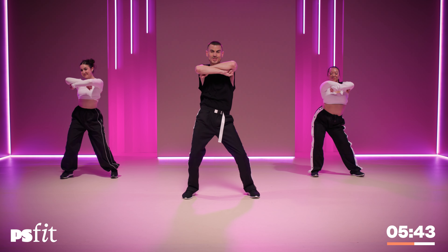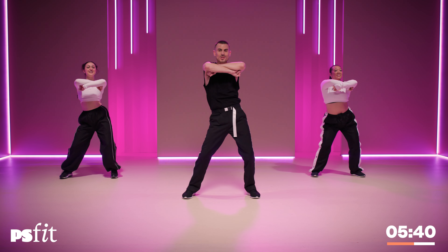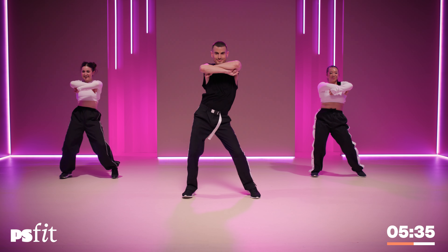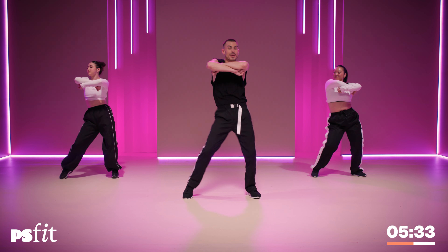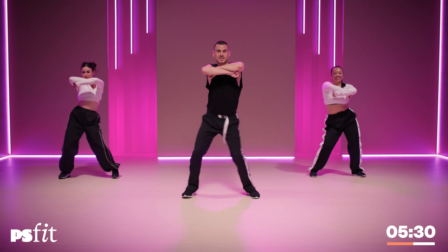Again. Stay low. Other side, around. Let's speed it up and into that right foot. Use those hips. Other side.